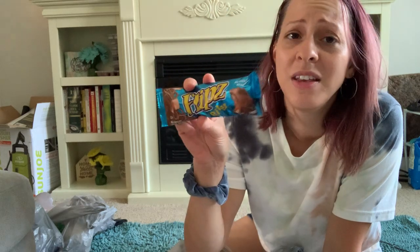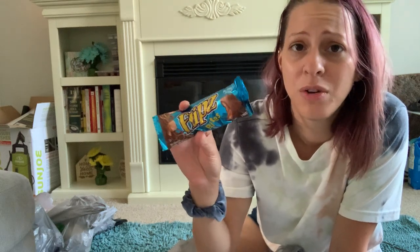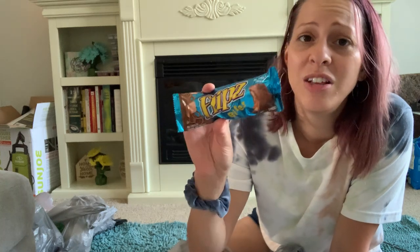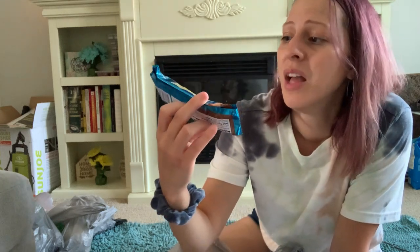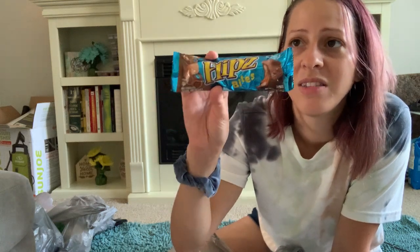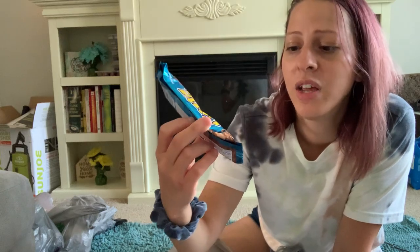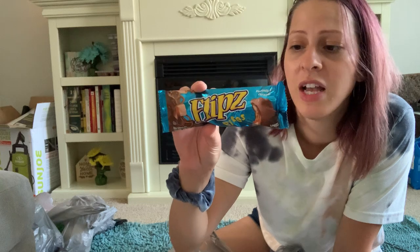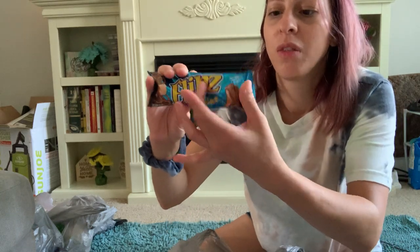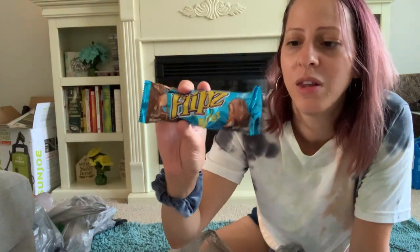I also picked up some more of these Flips — let me tell you, this is my absolute favorite. If I see these at the Dollar Tree I'm picking them up, usually two or three at a time. They're like chocolate, peanuts, and caramel covered — like turtles but with pretzels, peanuts, and caramel on the inside. It is absolutely amazing. There are three chocolates in the pack — try it, you will love it.